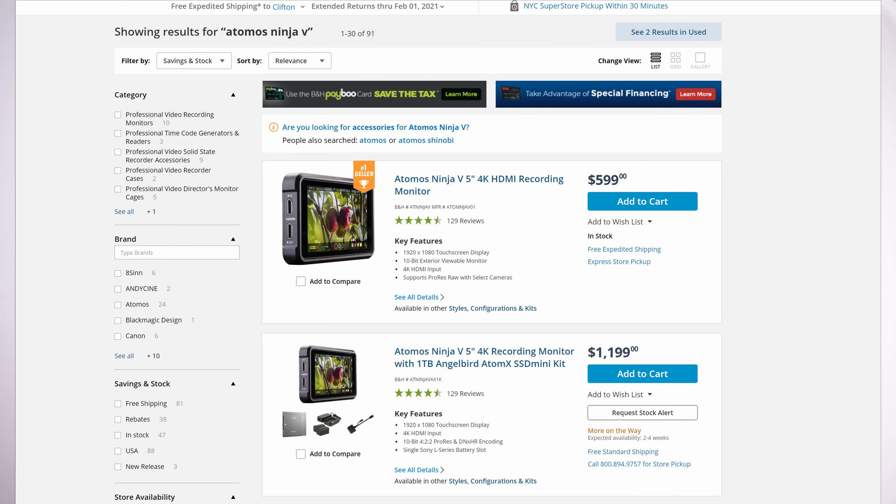This device is not cheap. This recorder still costs $599 by itself, or $1,200 if you get it with a combo with the 1TB SSD Mini. So imagine how pissed I was when I saw a warm image that was not the correct representation of my actual image. But enough talking — you are watching this video to learn how to correct it, so let's just do that.